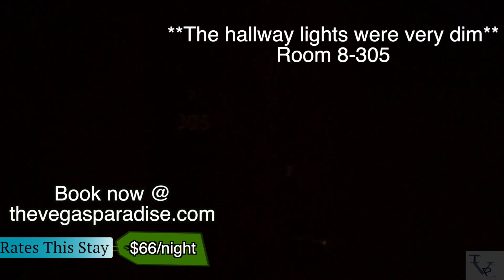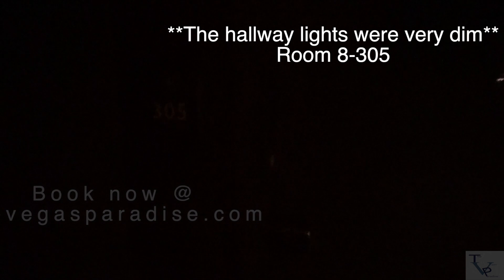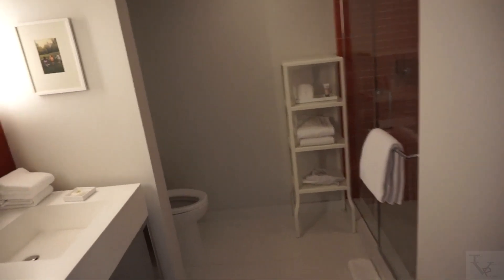What's going on everybody, today we're at Park MGM. We're gonna do a room tour of the Park MGM King room 8305 — let's check it out. Coming into the room, immediately to your left is your bathroom area.